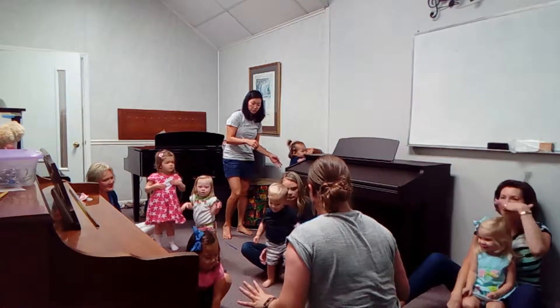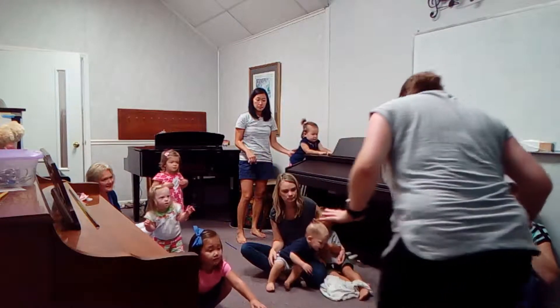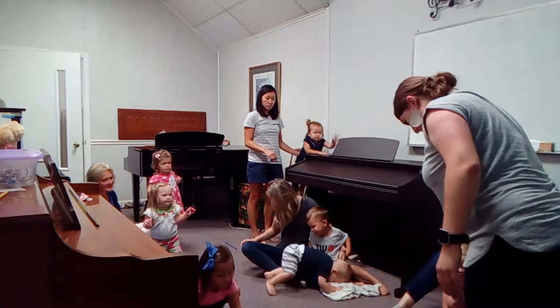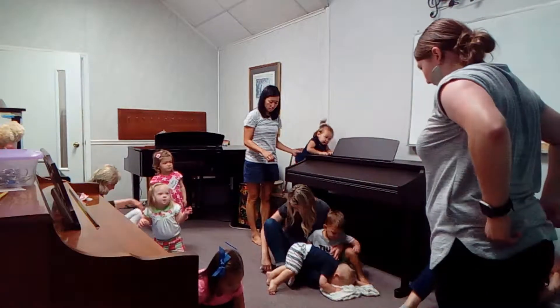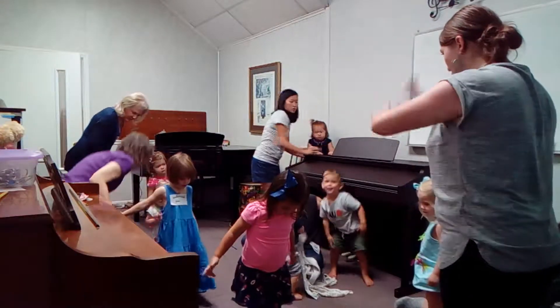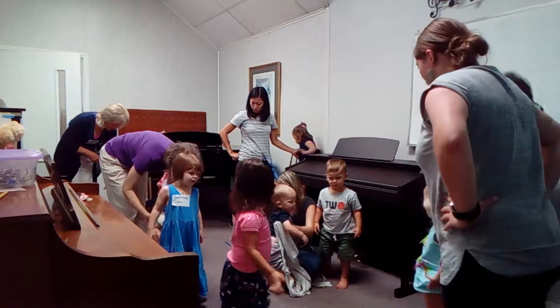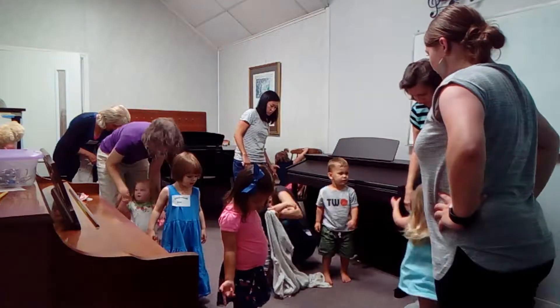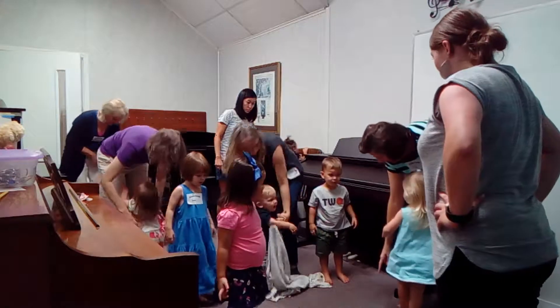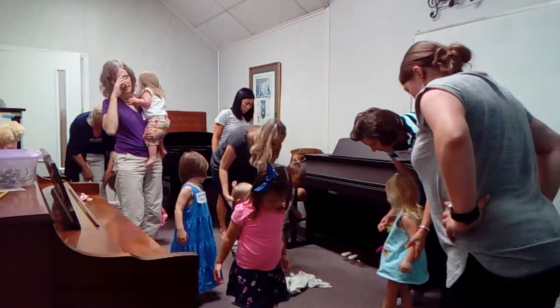Okay, so this might be hard to do. We will see. Everybody has — maybe everybody — there's a little blue line. Can everybody try to get on a blue line if it's possible? If it's not, that's totally okay. There might be one right there. You're already right by one. You're standing on the blue line.